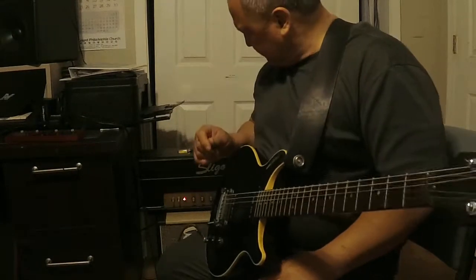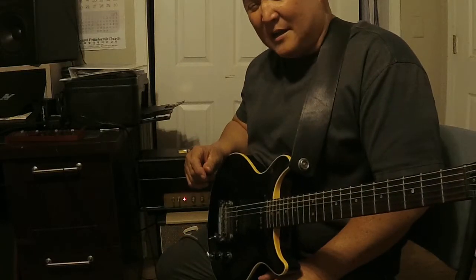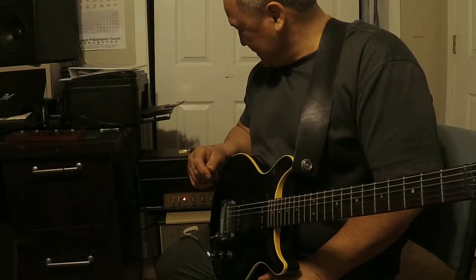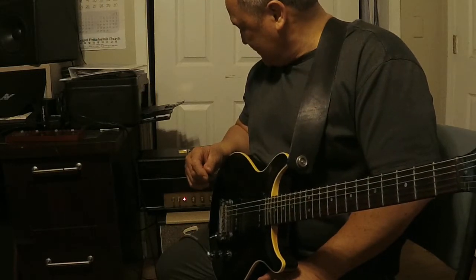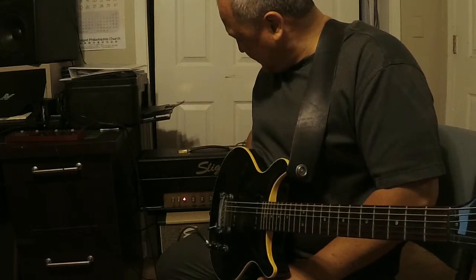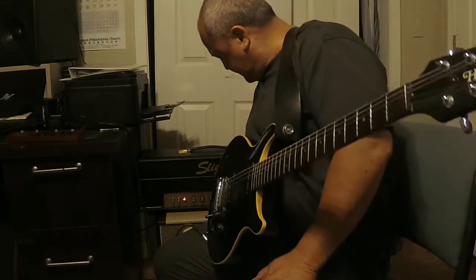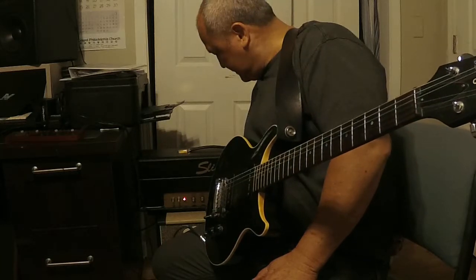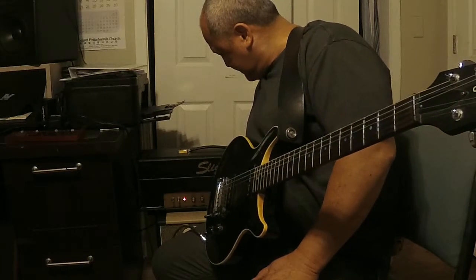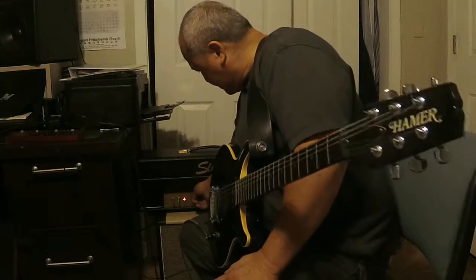Hey, this is a demo of my LIGO Plexi 15 watt hand wired. Runs two EL84s. Right now I've got it on the normal channel with everything straight up — the bass, treble, volume, and presence straight up.